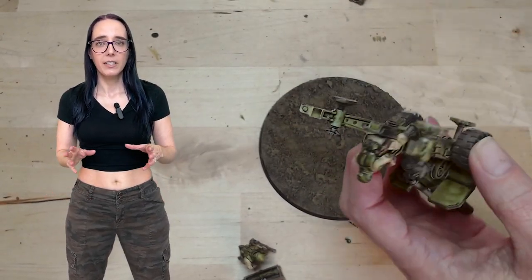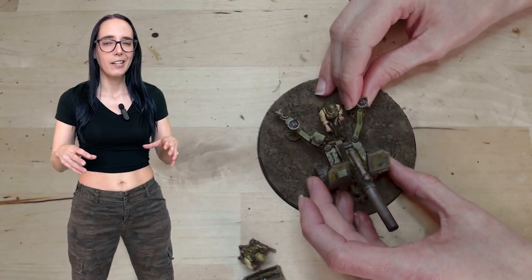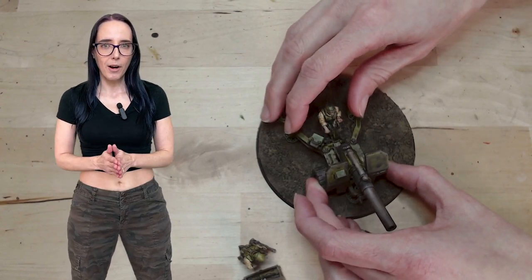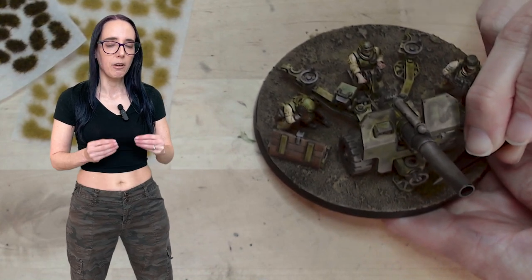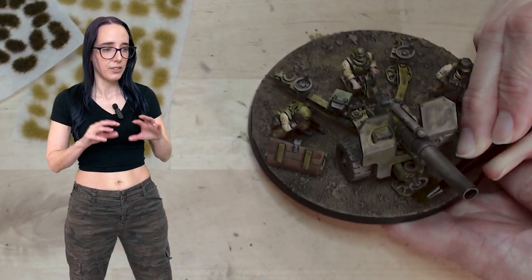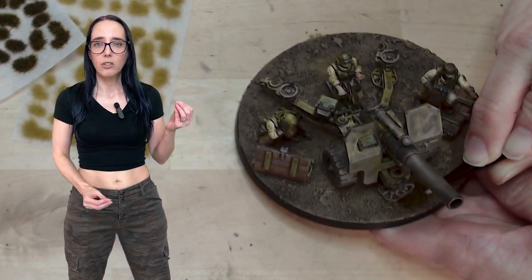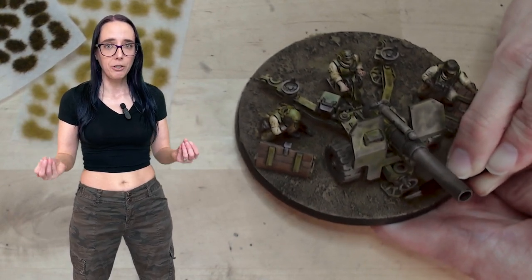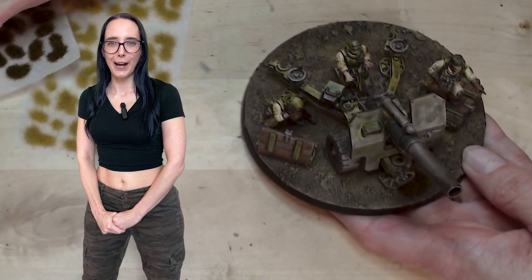With the weathering done, we can now assemble the model back together, making the man sit down on his cannon and then applying that to the base. Once everything has dried, I'm going to start tufting. For this I'm going to be using my GamerGrafts tufts — I really like these because the self-adhesive works super well. I picked out two different colors, one with nice dark browns and greens, and one that's a lighter color complementing the khaki on their uniforms. With those spread around, we can take a look at the final model.